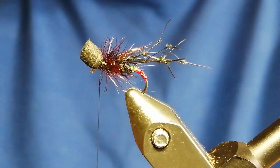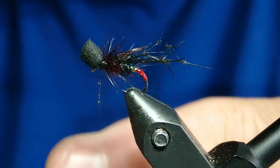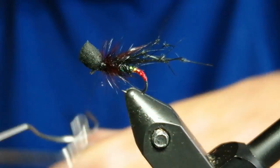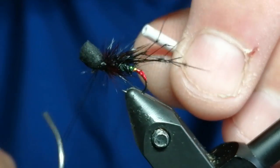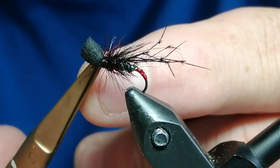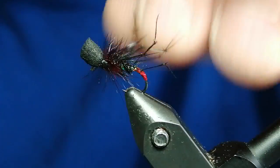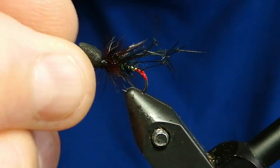Touch the varnish and finish it off. Snip that off. There you go — there you have it. Popper hopper.